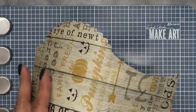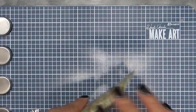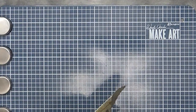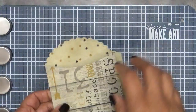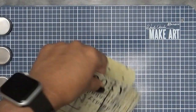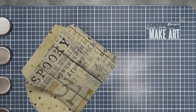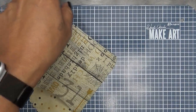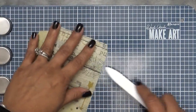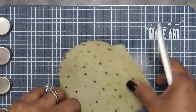I wanted to go ahead and use this for the embellishment for my little gift card holder. So we are going to go ahead and put our little treat — this is the Stitched Treat Sleeve Die — and we're going to put this together really quickly here. I'm just going to cut it up. Oh, here we go. Okay, so we're going to put this together really fast.